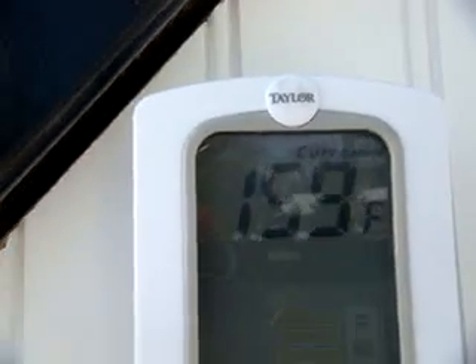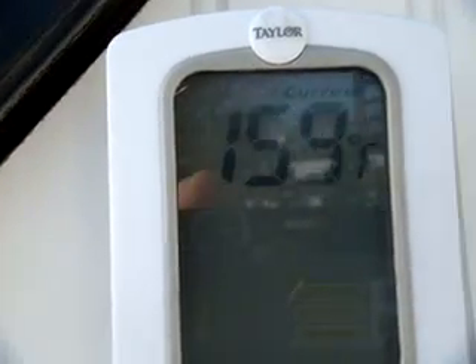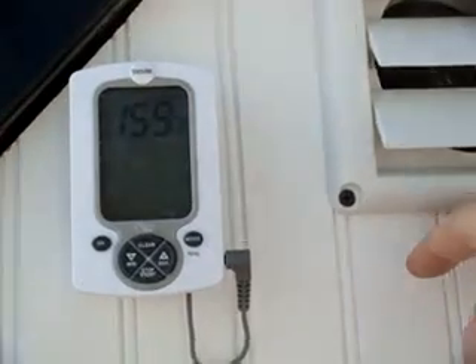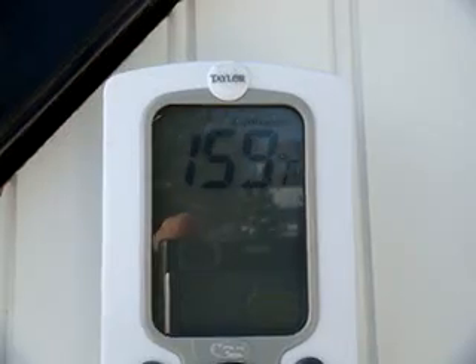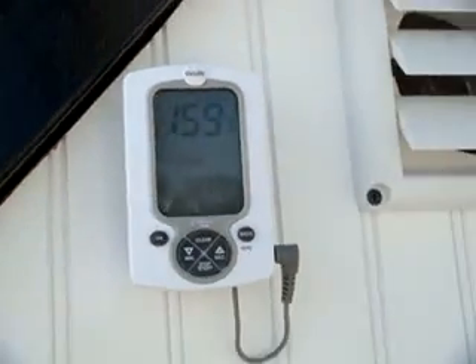We're at almost 160 now. 159. Now she'll probably start cooling down from that point on. Then I run it for 20 minutes until she cools, and then we get our readings.